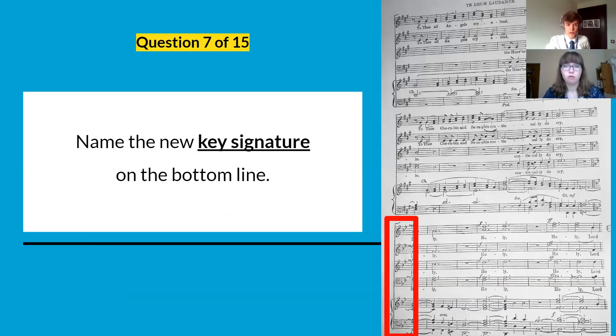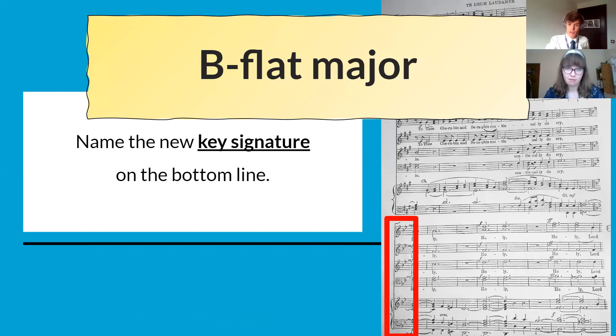The next question was about the new key signature on the bottom line. It's a key signature of two flats, so it's B flat major. But if you put G minor, you'd also get a mark there — understanding that two flats is either B flat major or G minor.